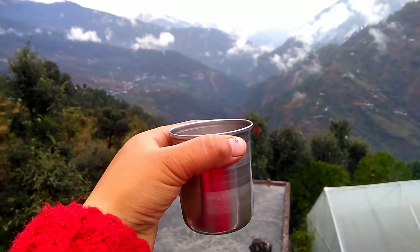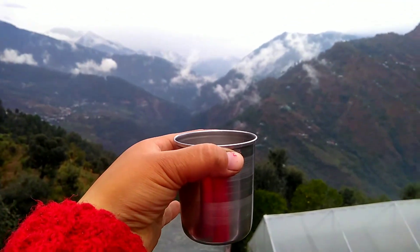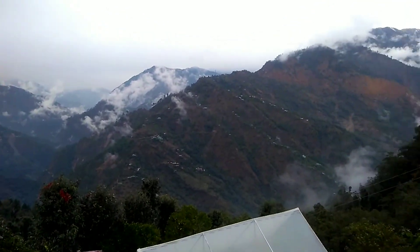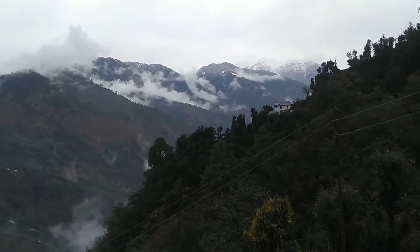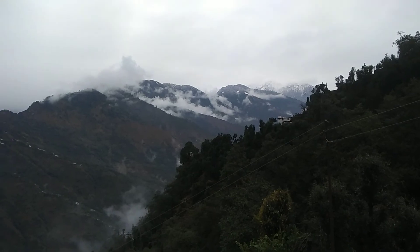Now, after the morning, we have had a warm tea. And in the middle of the morning, we have had a warm tea. Look, it is very low.